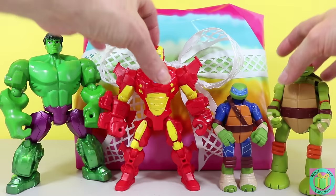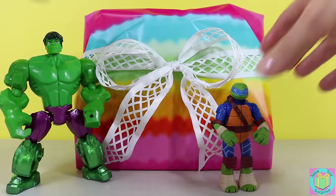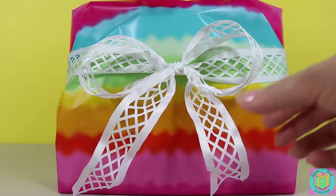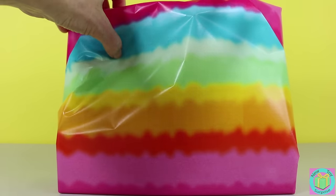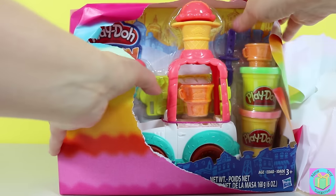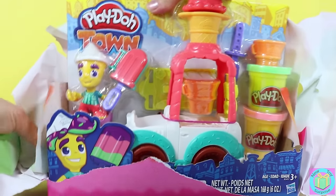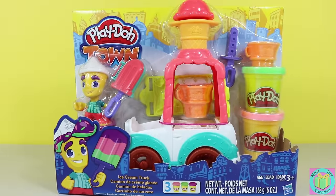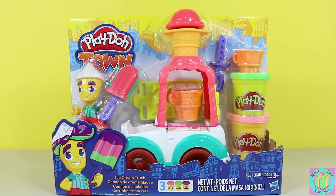Excuse us guys, we need some room. How fun! It's a Play-Doh Town ice cream truck. We can make ice cream cones and popsicles. Let's get our Play-Doh Town ice cream truck out of its box.